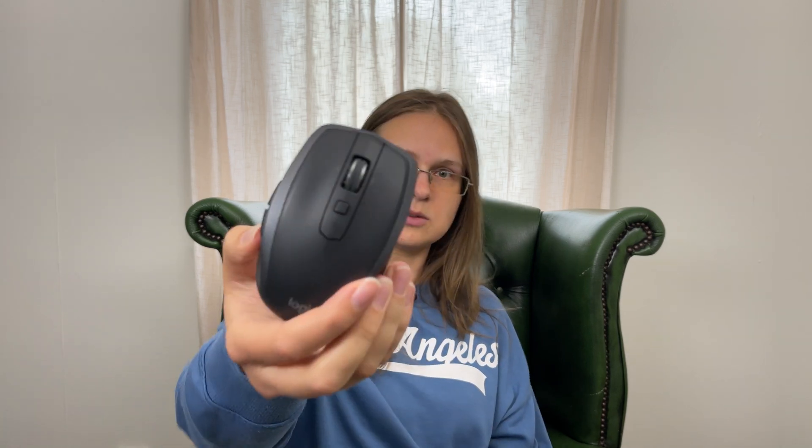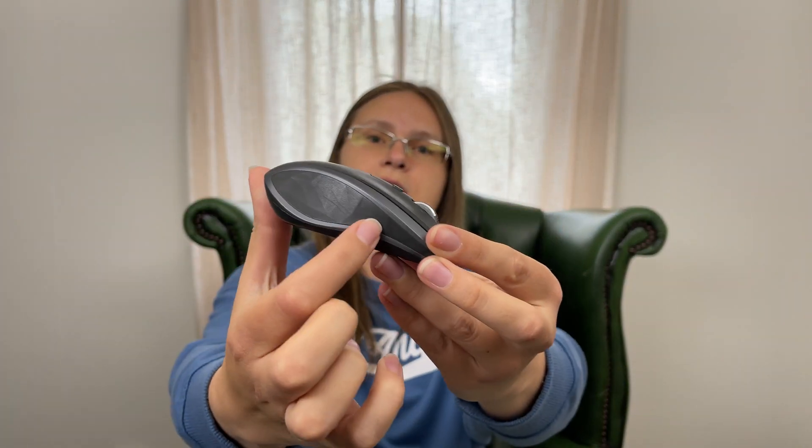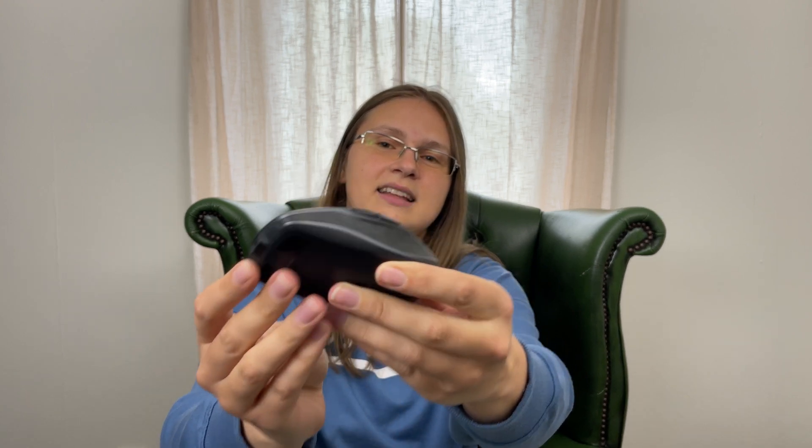I have barely any scratches at all, which you probably already saw in the close-up. The softer parts on the sides are comfortable and not sticky, which I really like, and it's fairly easy to clean. It also has some weight to it, which I find comfortable because I prefer a tiny bit of resistance. When it comes to sound, it's not the loudest and not the quietest — just the normal clicking feel you'd expect from a mouse.